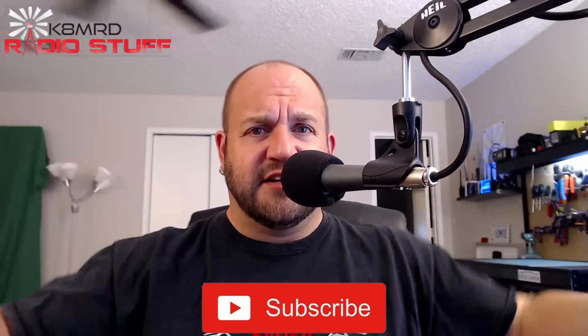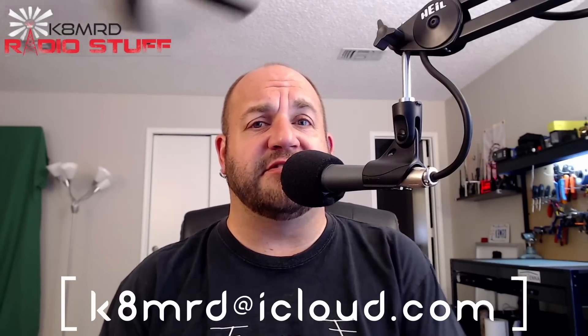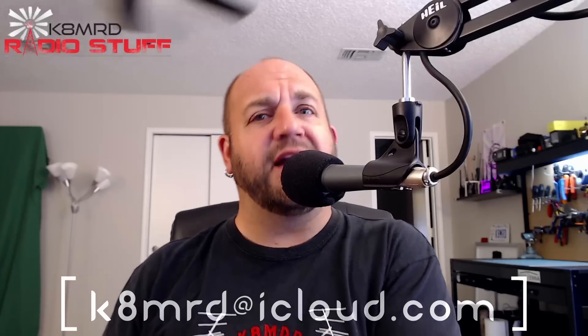Welcome to K8MRD Radio Stuff, my name is Mike, you are watching Mailbag Monday. If you're new to the channel or just haven't hit that subscribe button, it gives me confidence and lets me know you love me. If you have a question for me, shoot me an email at k8mrd@icloud.com - in the subject just put Mailbag Monday and I'll hopefully read it and answer it. Let's dive right in, we've got some great questions this week.